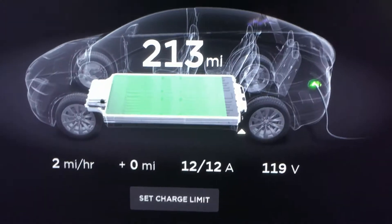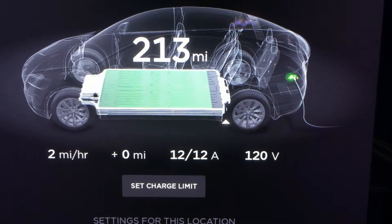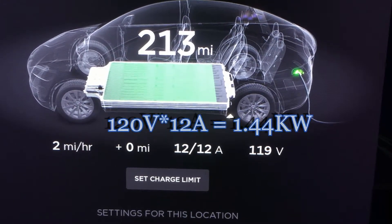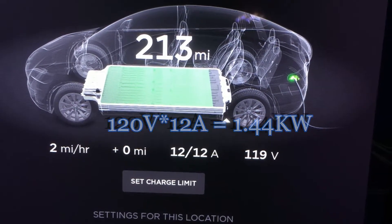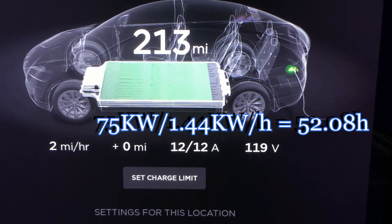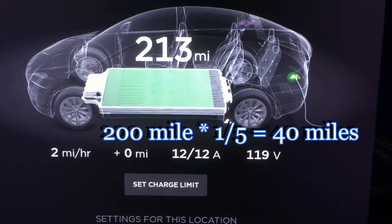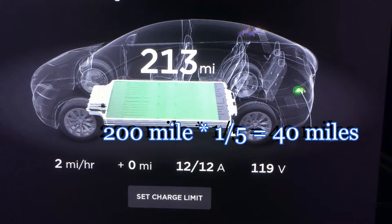You will see that it's currently charging at 12A, 120V, so it's like 2 miles per hour. Some basic calculation: 12A times 120V is like 1.4kW. To charge a full charge of 75kWh for this car, it's going to take 50 hours. So if you take the car home and charge for like 10 hours per day, it's going to give you one-fifth of the charge every day. It's going to be good enough for everyday commute, but it's not going to be good enough for a trip.